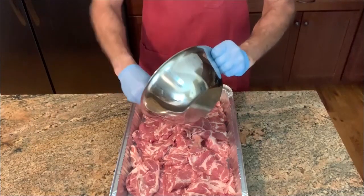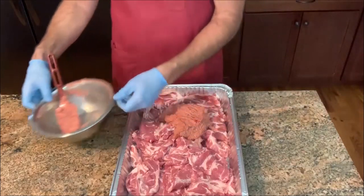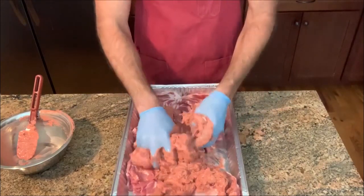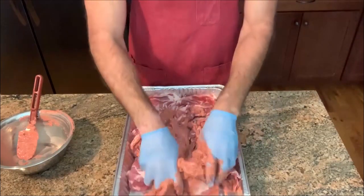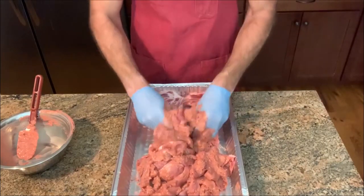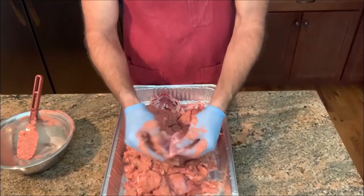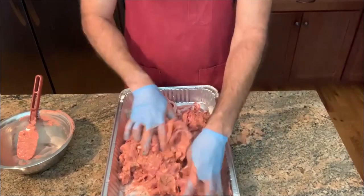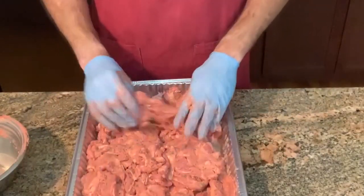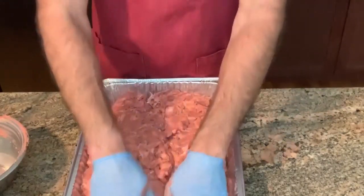We've got our marinade here, so pour that over the top and then massage all the meat into the marinade. I used Greek yogurt so my marinade is going to be a little bit thicker. If you use a lighter yogurt it's going to be a little bit runnier. Make sure you separate as much meat as you can and make sure that everything is coated. I'm going to wrap this in plastic and let it refrigerate for at least 12 to 24 hours — the longer you let it sit, the more flavor it's going to have.